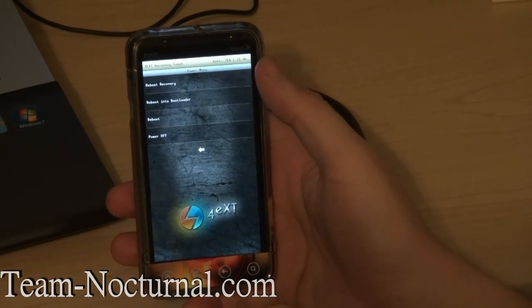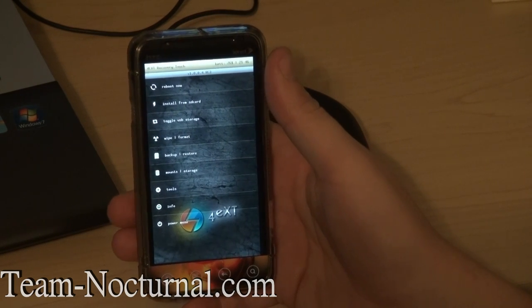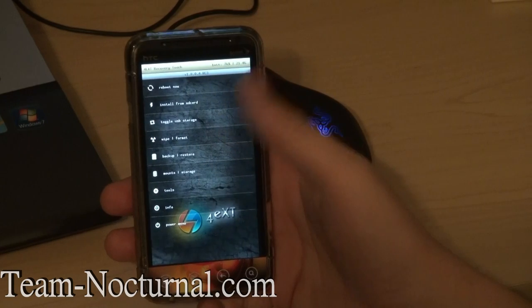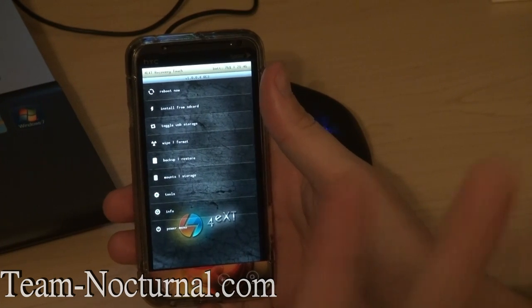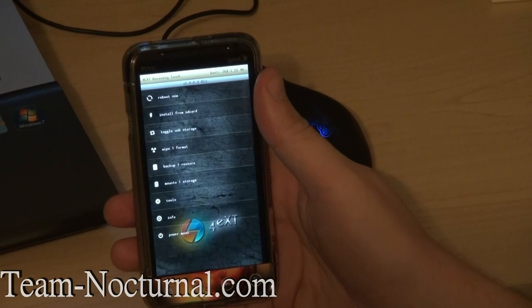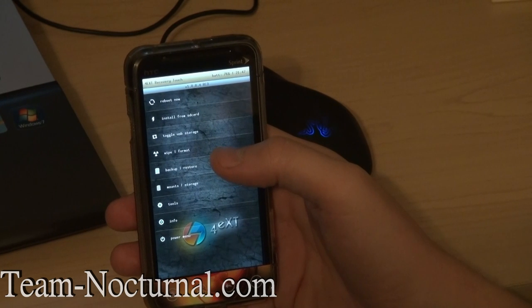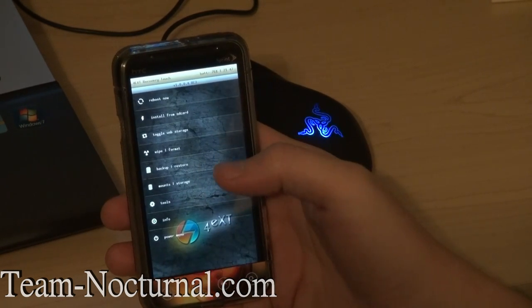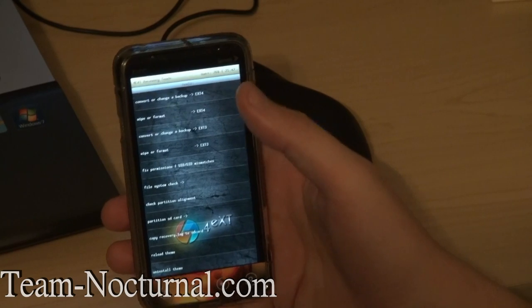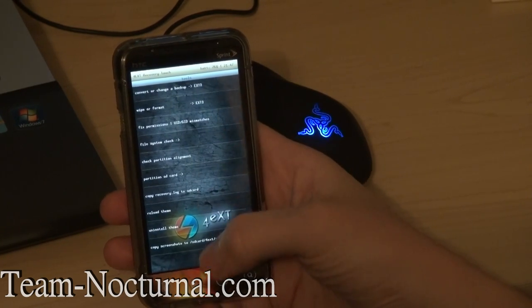Then you get your power menu — reboot recovery, reboot to bootloader, reboot, power off. It's a very nice recovery. One option I would love to see is the ability to select multiple zips like you can on Team Win, so you can put your ROM and GApps in order. I did upgrade my partition to EXT4 and installed CM7 — it's running flawless, very fast and stable. Right there you can convert your partitions, fix permissions, file system check, and all that good stuff. It has a very nice graphical interface.